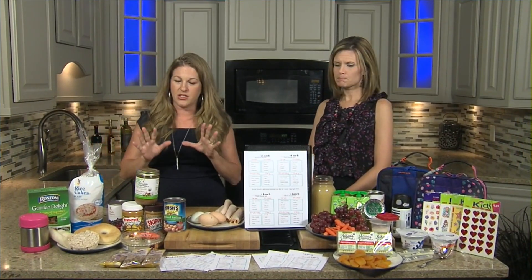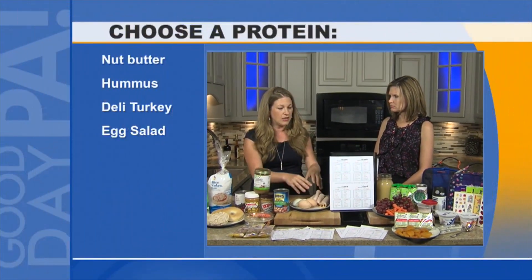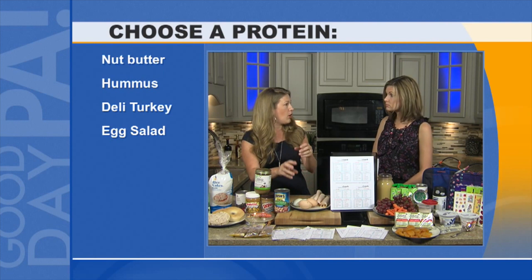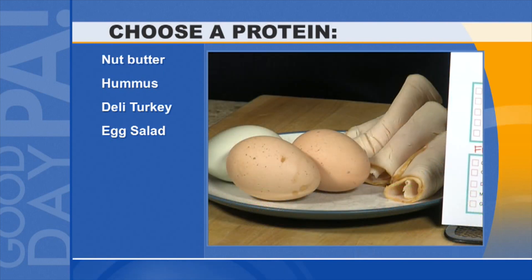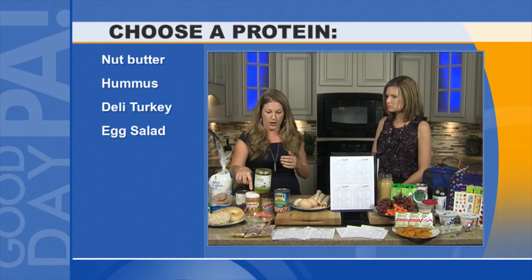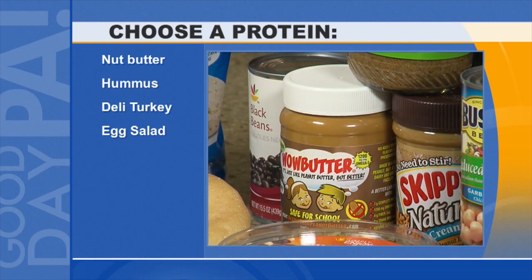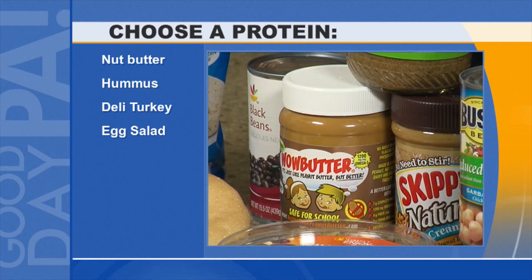Next is the protein. Proteins are excellent. You want to think protein — meat or eggs, hard-boiled eggs, egg salad that could be put into a tortilla — but also nut butters. My kids go to a nut-free school so we do the WowButter, and we're going to try almond butter this year. But if you're not at a peanut-free school, you can always do peanut butter.